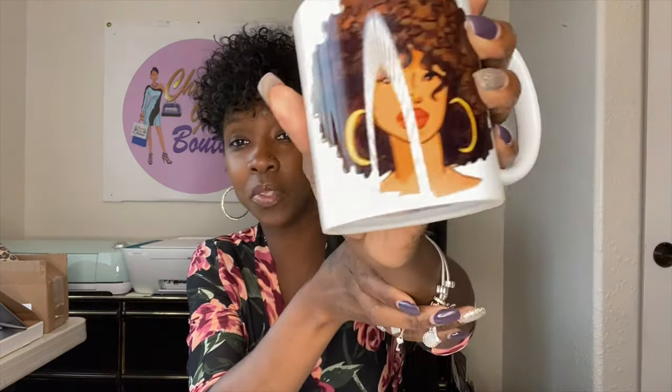Let's show you where I get my sublimation blanks from. Let's start off with the mugs. These are special coating mugs for sublimation. I got these from Conde — Conde.com. I got a full box of them — it was like $40 for the whole box. They're really good. If you are doing regular vinyl mugs, get them from the Dollar Tree for a dollar — you don't need the sublimation ones for vinyl.